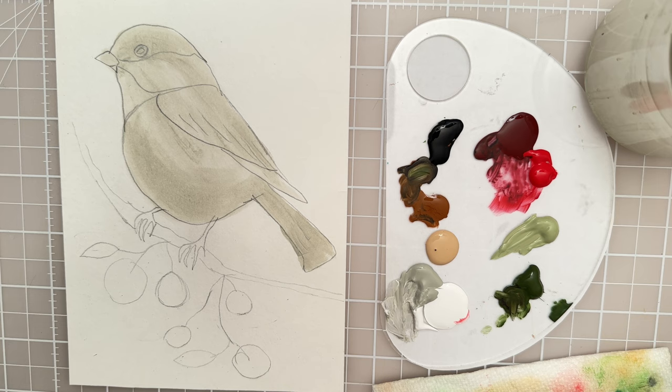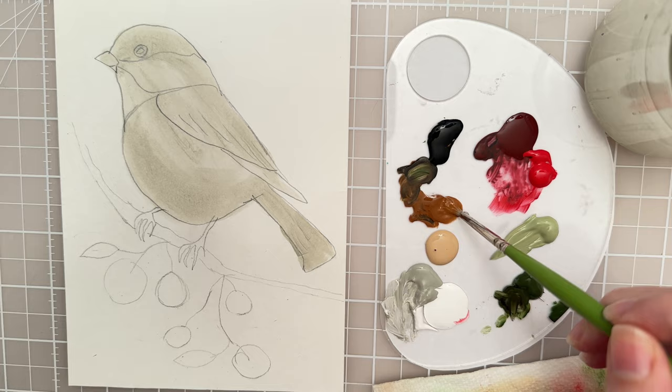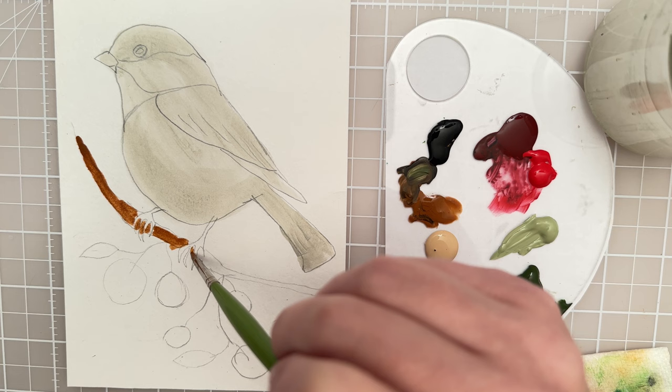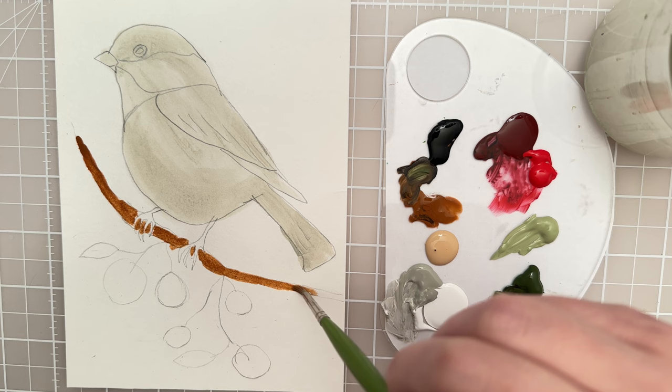While that's drying let's pick up another brush. I have a size zero round brush and I want to put in some color for the branch. I have just a chocolatey brown craft paint that I'm going to use for the branch. Just try to pop that in, carefully go around these toes here, and I'm hoping that the paint kind of dilutes as we go along because there's less paint on the brush so it should get lighter and that'll give us a little bit of variety in value.